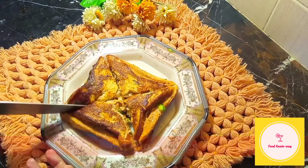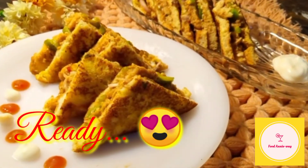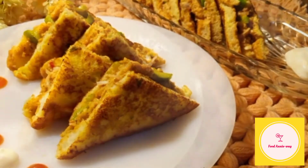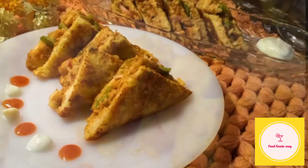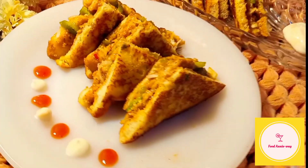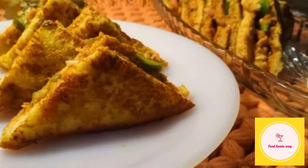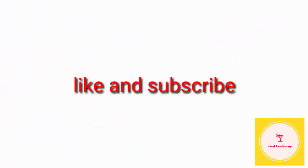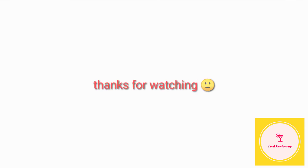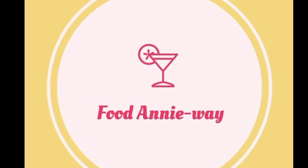The other sandwiches are ready with the same process. Cut it into four or two pieces however you like and eat it warm while it's fresh. Please tell us how you liked the fried vegetable sandwich. Please share this video with your loved ones. Like and subscribe. Thanks for watching FoodAnyway, bye bye!